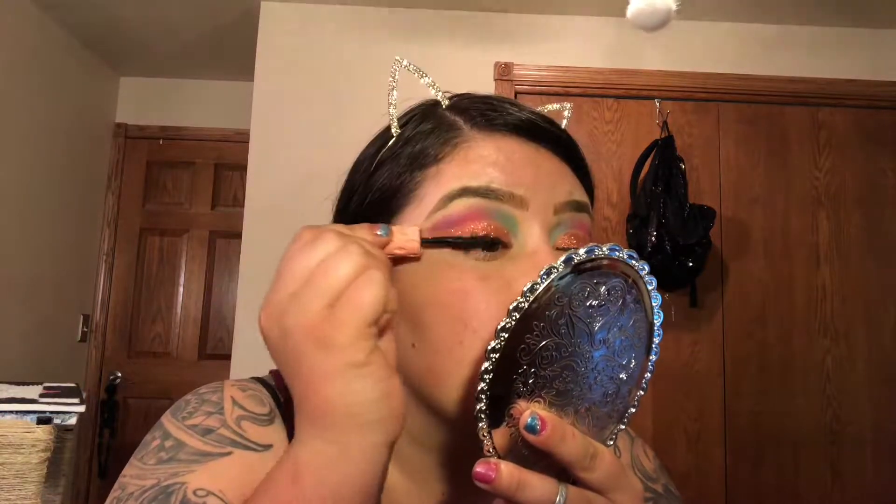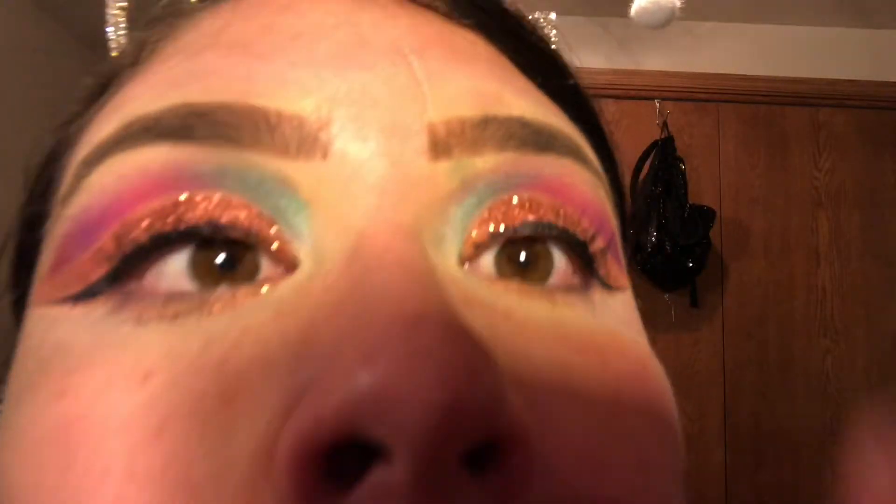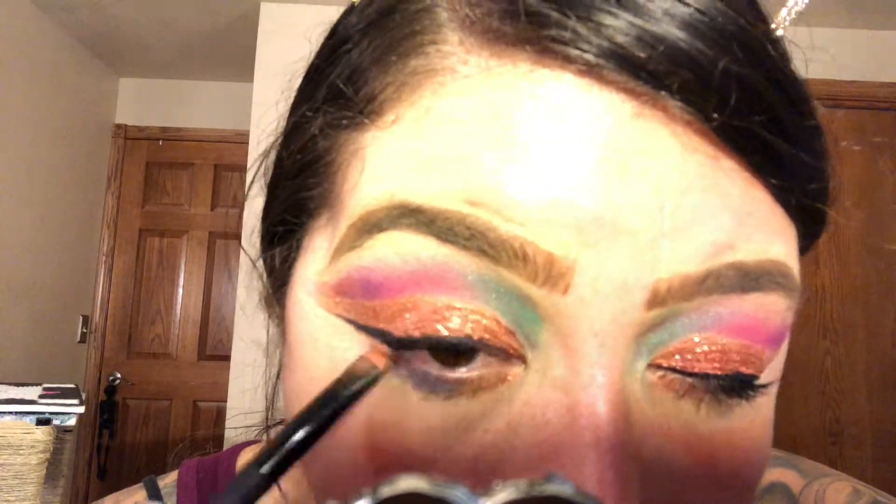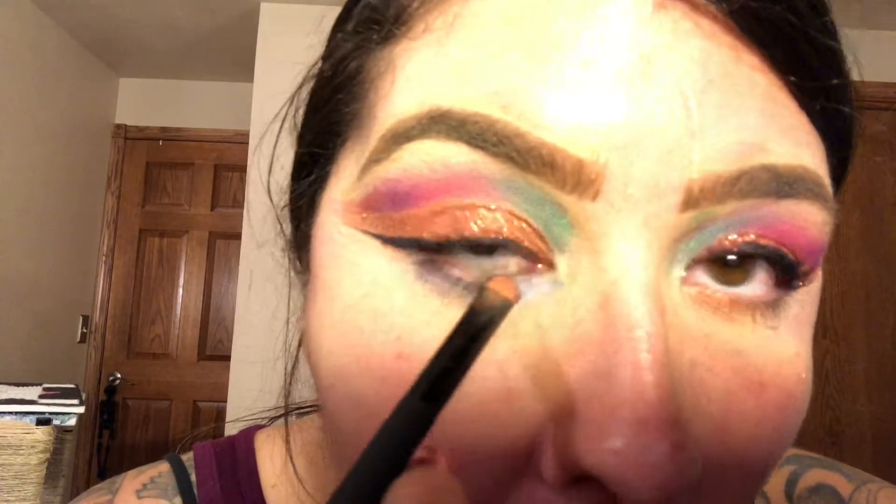My eyelashes are very short and I have a lot of layers, but whenever I apply this mascara I feel like there are spider legs on my eyes — it is so insane. I'm not necessarily a makeup artist that likes to put falsies on, but with this mascara I sometimes feel like I just don't even need them. For my lower lash eyeshadow color, I wanted to use a pastel-y blue, so I went to the same palette and got a blue from that.